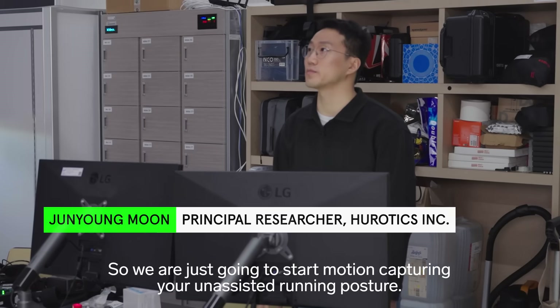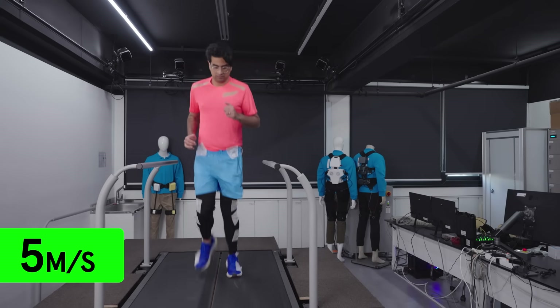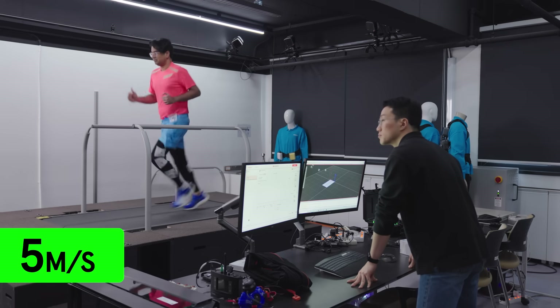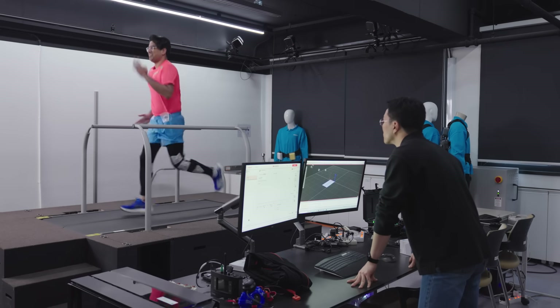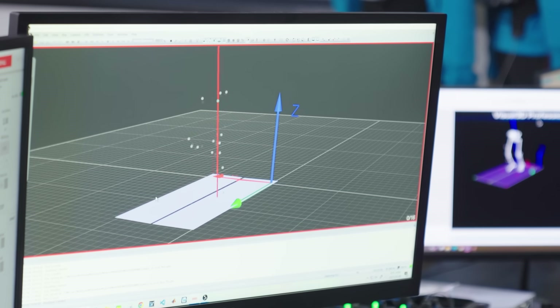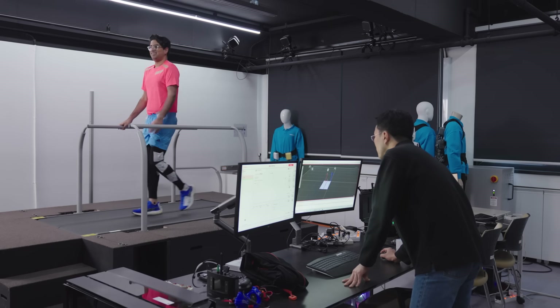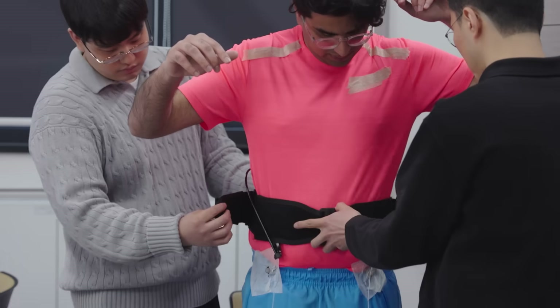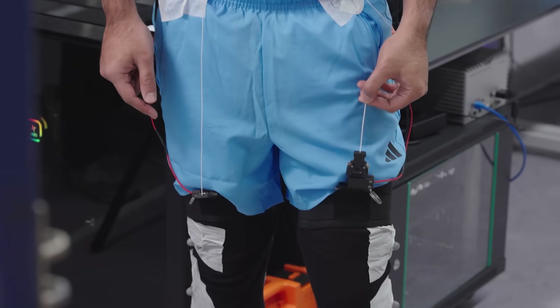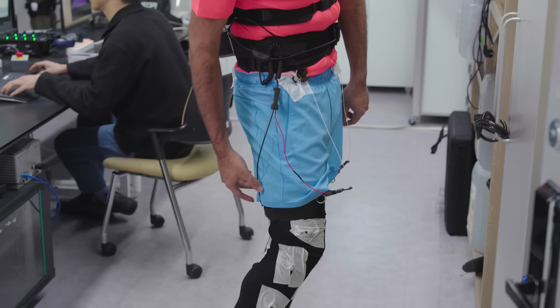We're just going to start motion capturing your running posture analysis. I need to remember to pump my arms. Now that we have my natural running gait captured, it's time to get into the suit. I feel quite trussed up — packaged in. It's quite tight around my thighs and around here. You know when you tighten the straps on a backpack and it kind of lifts up — that's what it feels like, like I'm wearing an item of clothing.